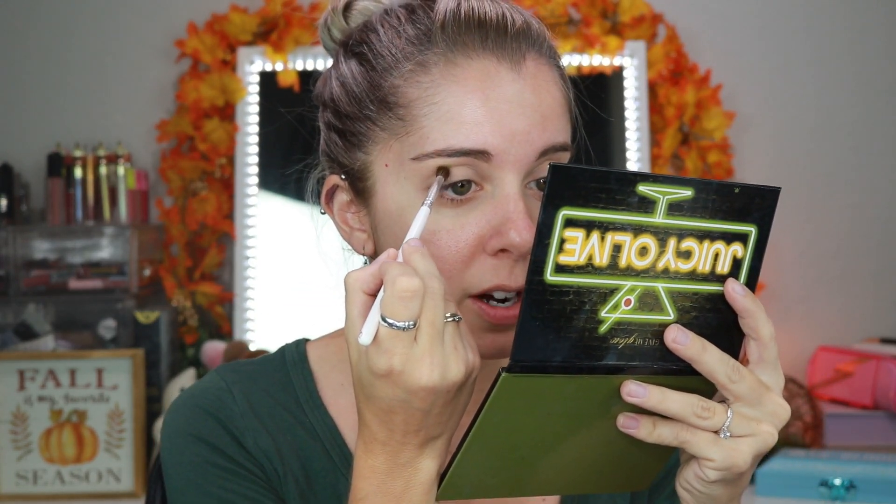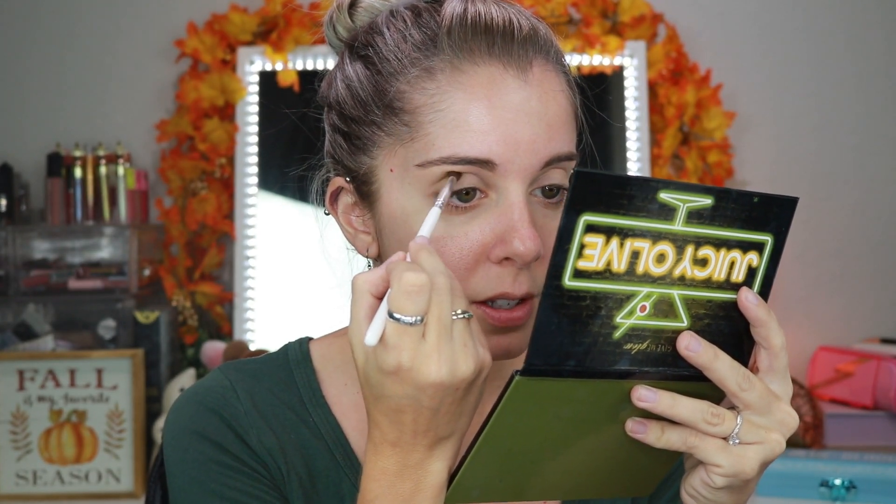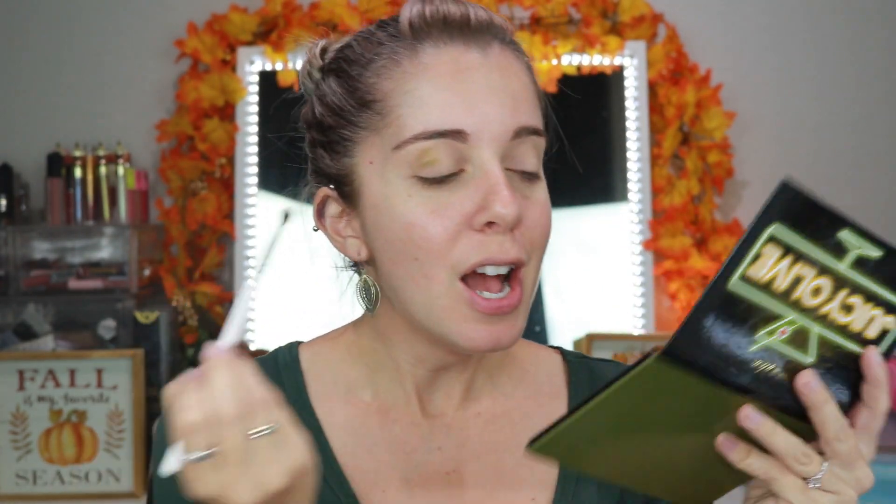The first thing I'm going to go into is Dirty Martini. I'm going to take my little brush and I'm just going to slowly start to build it up this time, compared to how I did it last time. Last time it was just a freaking hot mess express. But while I'm doing this, I figured I can go ahead and just talk to you guys, so you guys get to listen to me ramble on.